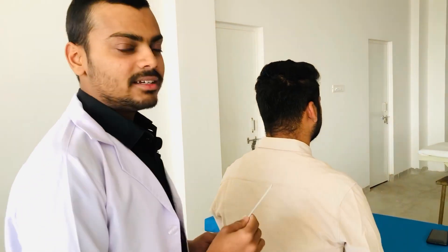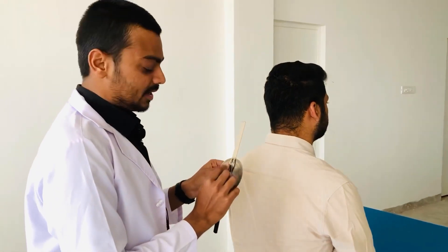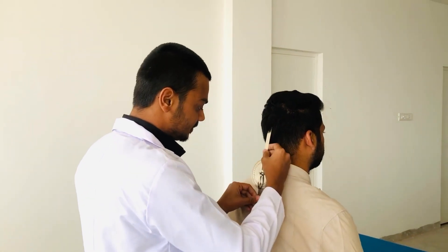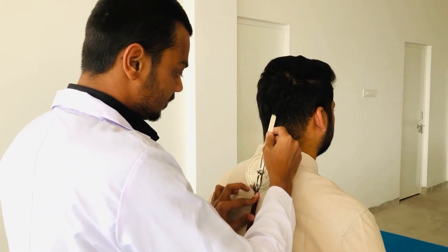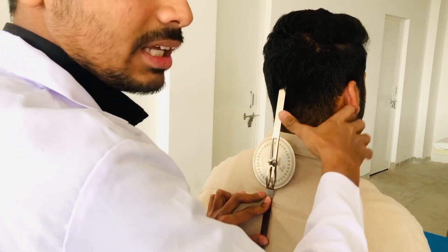For measuring the neck lateral flexion, we have to put this axis — or you can say fulcrum — on the C7 cervical spine like this, and then you have to hold it and do the lateral flexion.